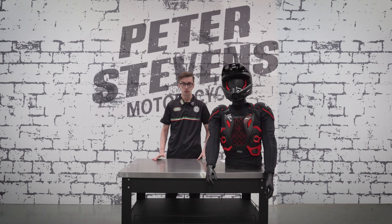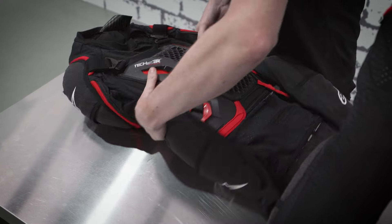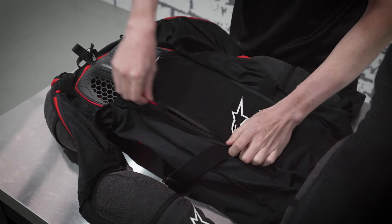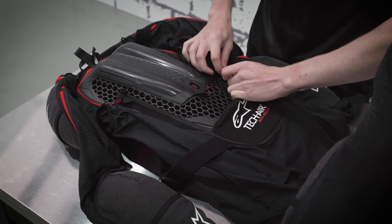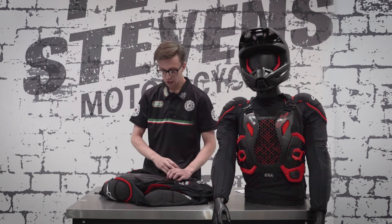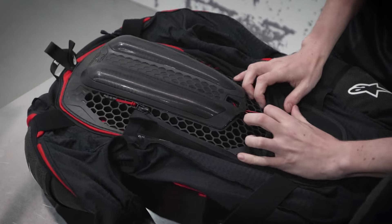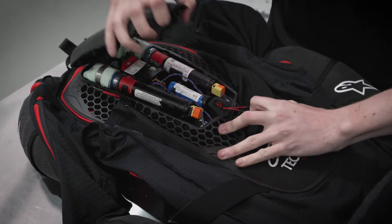The first step in pairing your airbag vest to your phone is to open the rear access panel. The reason we do this is so we can take the airbag vest out of transport mode. First, undo the zip for the hydration pouch, then you're going to see a red tab — pull up on this and it will pop off the back panel.